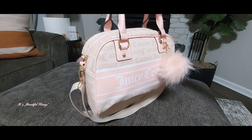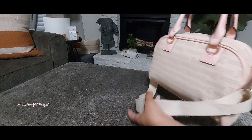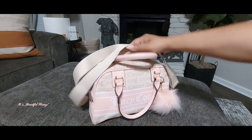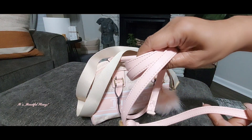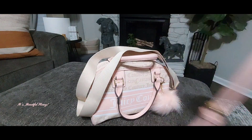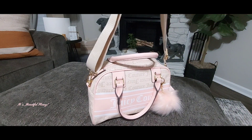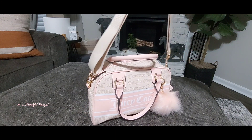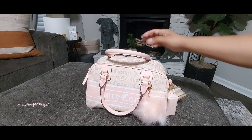I do have this pouch attached here which we will go over in a few seconds. You do have the Juicy Couture print all over the bag. This bag did come with a longer crossbody strap, and as I stated previously in other videos, I do not like the Juicy Couture straps when they're made like this — they just feel cheesy to me. I did remove it and placed a strap that I already had on here in place of it, and I think it goes well with the bag. This strap was purchased from Amazon.